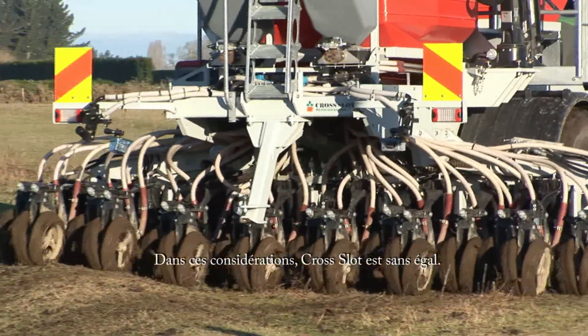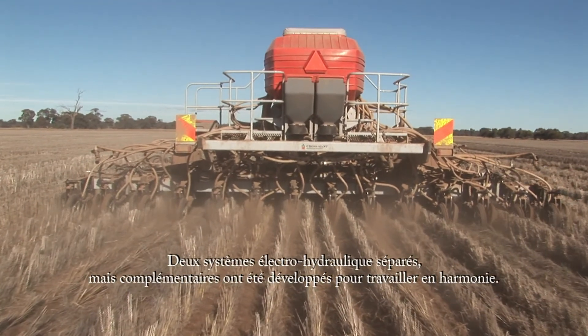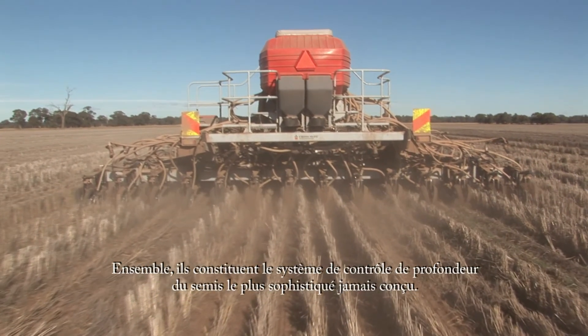Nothing matches Crosslot in that regard. We developed two separate but complementary electro-hydraulic systems that work in harmony. Together they provide the most sophisticated seeding depth control system ever developed.